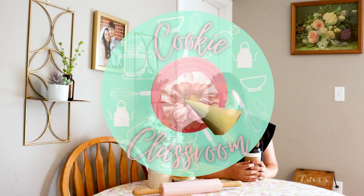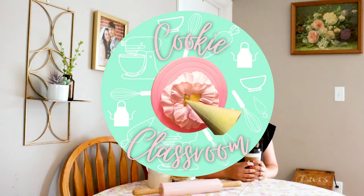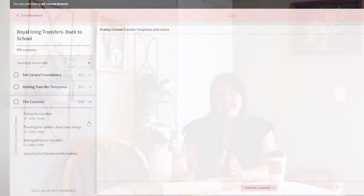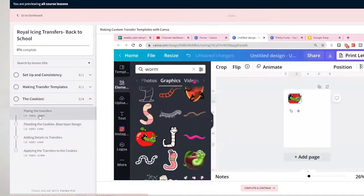The cookie designs you're about to see are from a course inside the Cookie Classroom - a collection of cookie decorating workshops I've put together to help you go from cookie decorating beginner to pro. These classes have designs for specific times of the year, like back to school, but they're mainly focused on specific techniques. The class I'm talking about focuses specifically on royal icing transfers and shows you how to design your own royal icing transfer template in Canva.